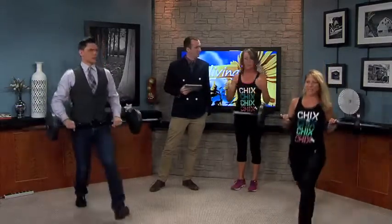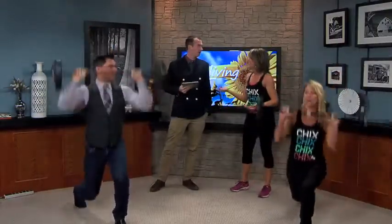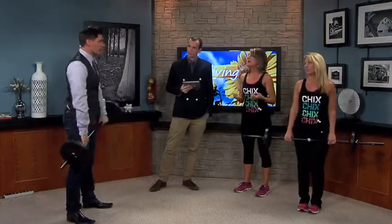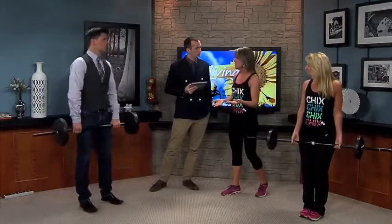Now hold it right here and press. Everybody just kind of listens to their own body. We always show a modification and then increase the weight as they see fit, because it's important to know your goal. If you're wanting to build muscle, you need a heavier weight. If you want muscular endurance, then you use a lighter weight.